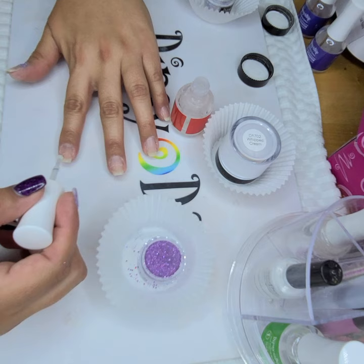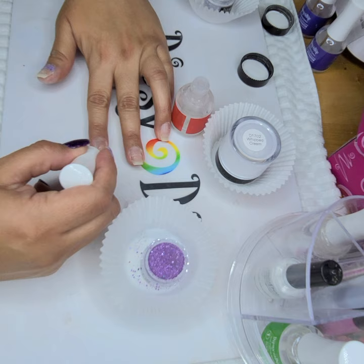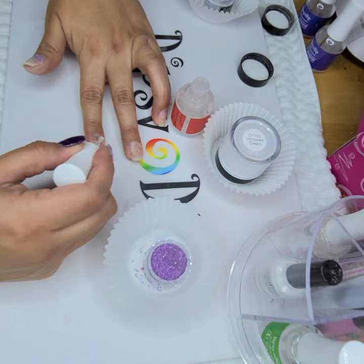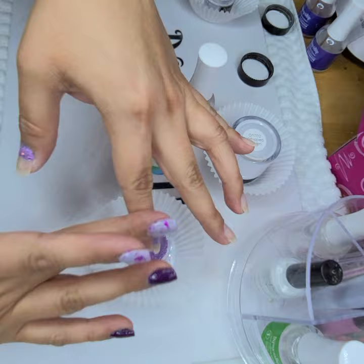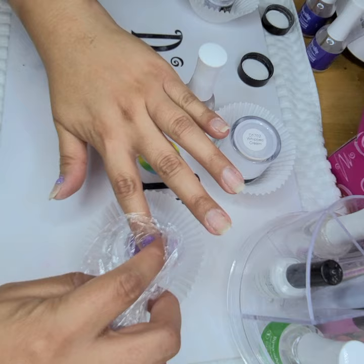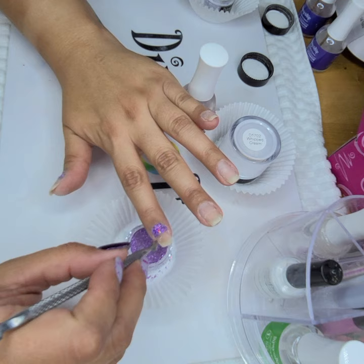Let's go to the second finger. I'm just trying to get it as close to the cuticle line as possible without touching the skin. You can pour over. I'm just going to press it in and down, just to make sure it's on there. And I'm going to push down my glitters. I'm going to get my cuticle pusher and just scrape along the edges.